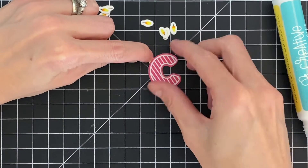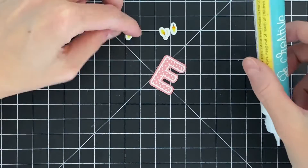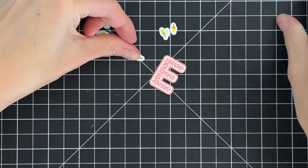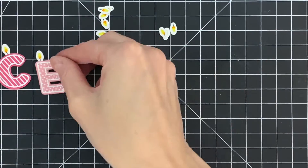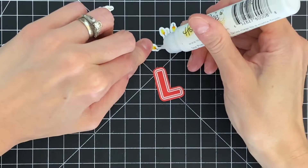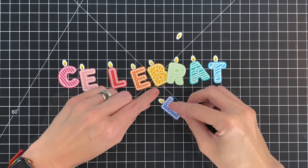Now that my flames are all done, I'm going to adhere them to each one of my candles. It's really easy — just add a tiny bit of glue to the very bottom of the wick and stick them down. I'll repeat this for each letter. Here I'm finishing up the E, and once I adhere that flame down, we're ready to move on.